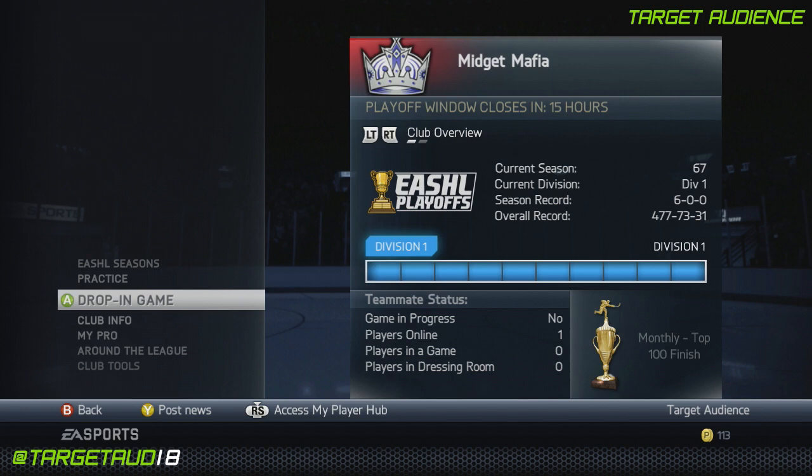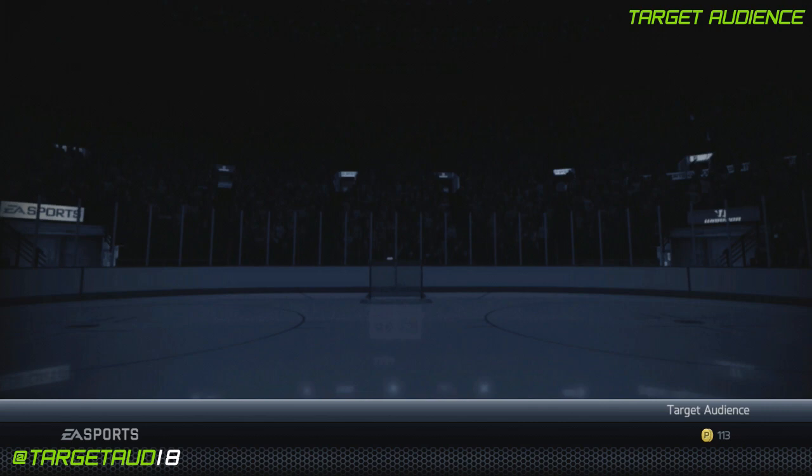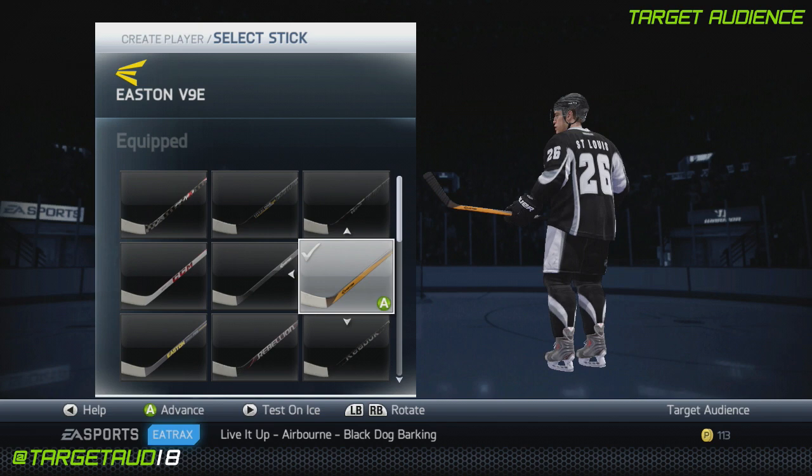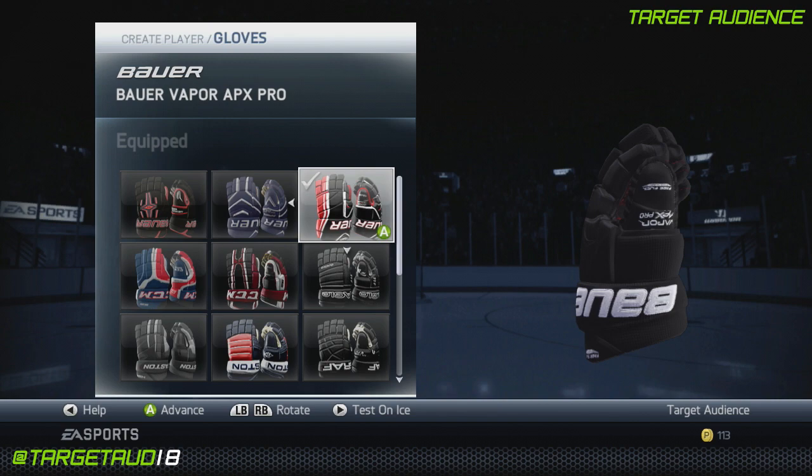First off, we'll go to Edit Pro. Got him set as right wing, obviously, because that's Martin St. Louis's favorite position. For the stick, he doesn't use an Easton — he uses a Warrior, but this is the only one that's distinctly yellow, so I decided to choose this one. Martin St. Louis always has that really distinct yellow stick. For the skates, he uses the Bauer Vapor APX2s. For the gloves, same thing, APX Pros. And then for the helmet, the Bauer 5100.